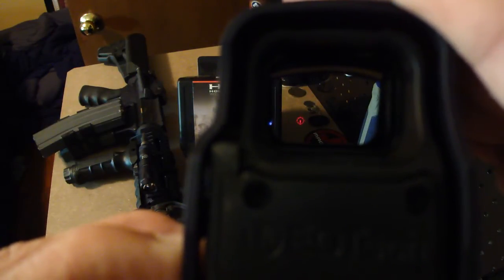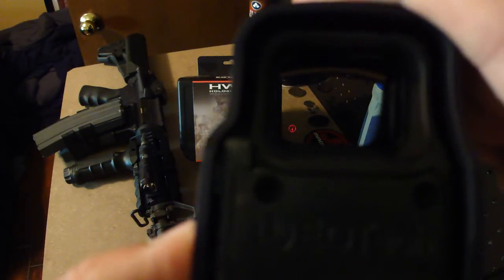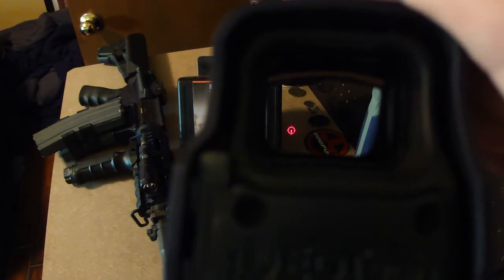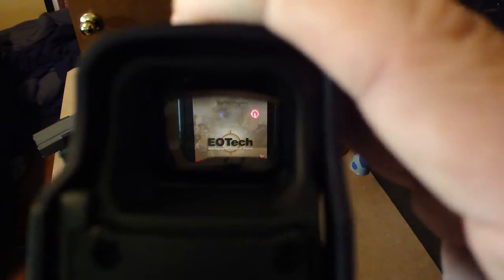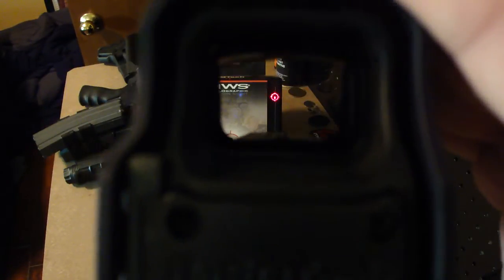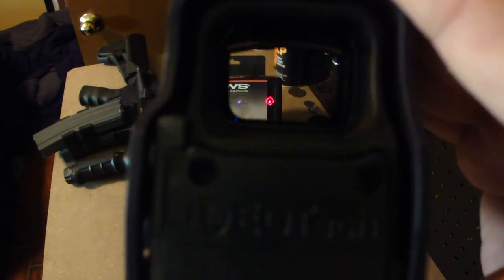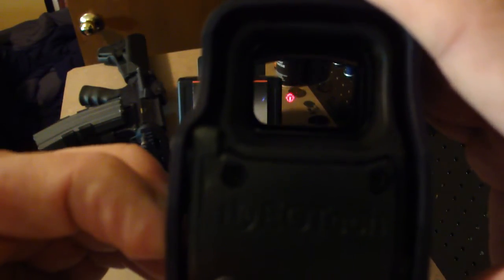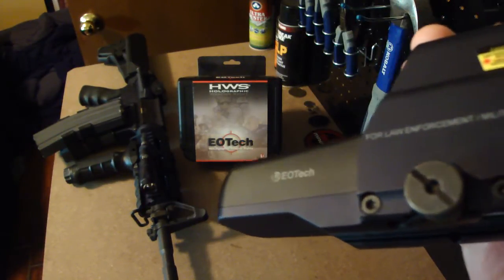All you have to do is hold the button — you don't have to keep pressing it repeatedly. Hold the button and it'll come up just fine. I really do love this, it works great. To turn it off, take both your fingers, push them together — and off it goes. Great, great sight guys.